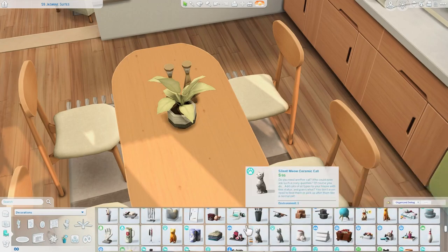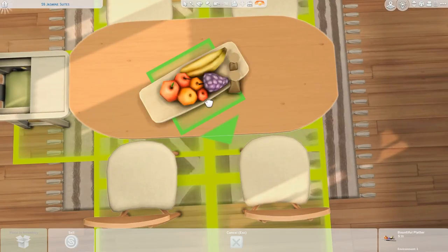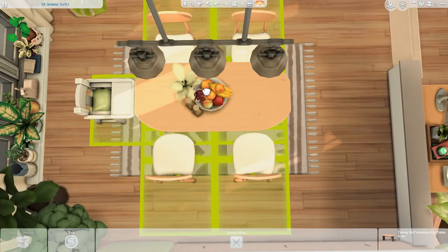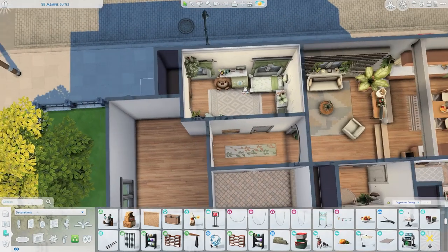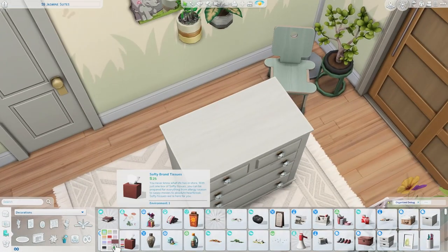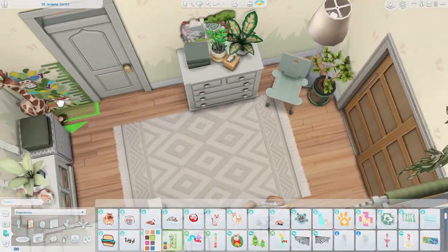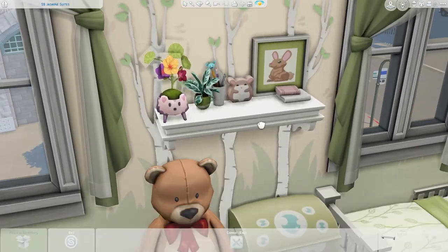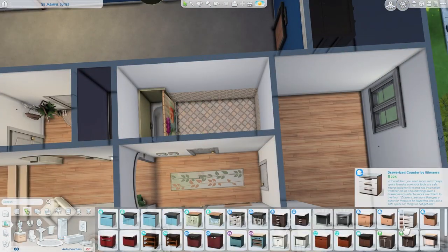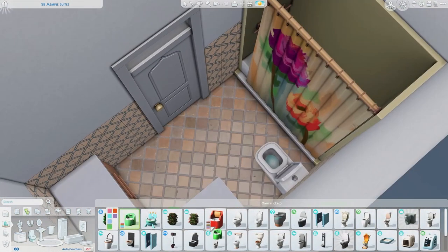I realized I forgot to continue decorating the kitchen table, so I put a plant and a fruit bowl on it — I wanted to use the one from Parenthood but it looked a little awkward, so I used the base game round one instead. Back in the toddler's room, I'm adding more decorations on the dresser to make it feel fully decorated. I also really liked using these tree wall decals — I don't think I've ever really used them before, but they were perfect in there.